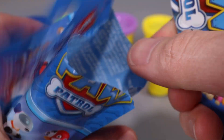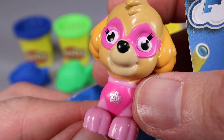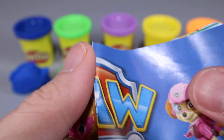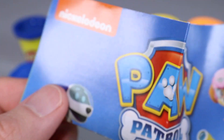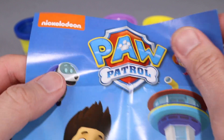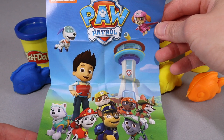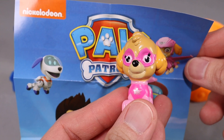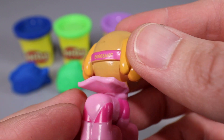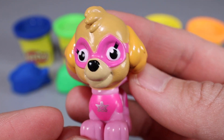Inside the package we got this booklet, and look at that — we got Skye! Skye is one of my favorite Paw Patrol because she can fly. She looks pretty awesome. This is one out of 37. There's Skye right there — Paw Patrol by Nickelodeon. Here's a little poster with all the action figures, and we even got Ryder and all his Paw Patrols. This is Skye, the flying Paw Patrol. She's got her pink mask, her pink wings, and her pink Paw Patrol outfit. Looks pretty cool — adding Skye to my Paw Patrol collection!